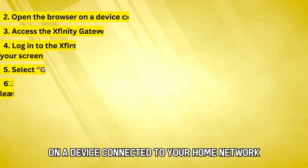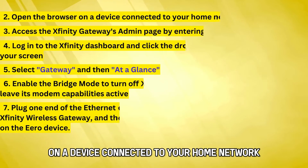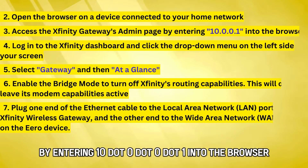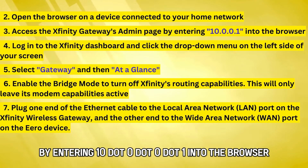Open the browser on a device connected to your home network. Access the Xfinity Gateway's admin page by entering 10.0.0.1 into the browser.